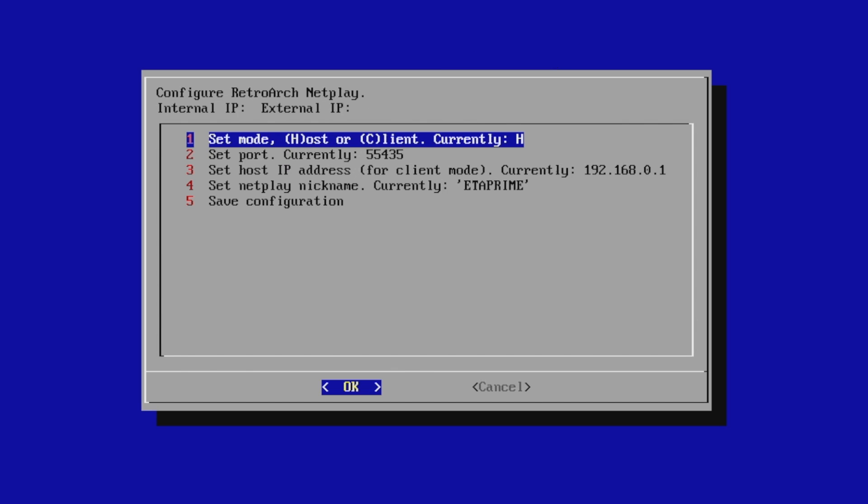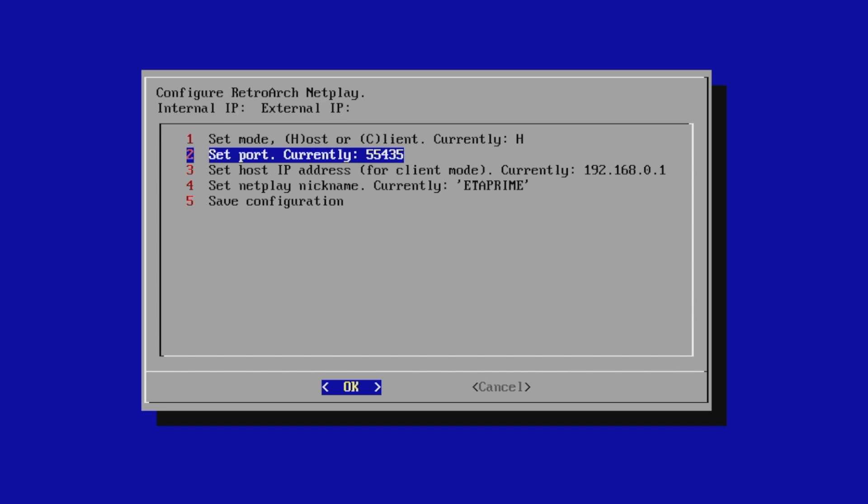I was running as the host so somebody could connect to me. The very first option is to set mode to host or client — I'm on H for host. If you want to join somebody, you're going to set client. Next, set port — currently 55435. You will need to give your friend this port. It's usually 55435, but make sure.